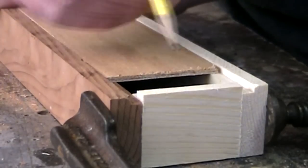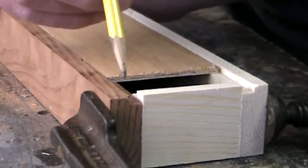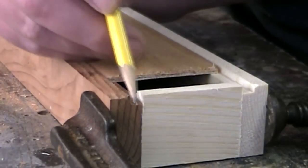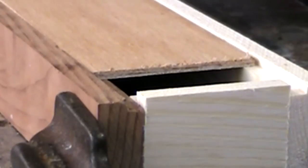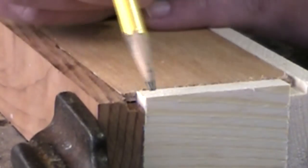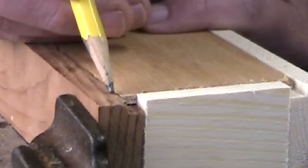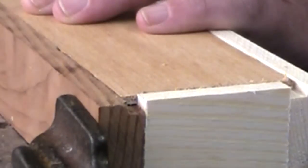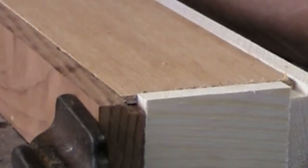Here's a mistake I seem to always make when I cut rabbets for the bottoms of drawers — I cut each of the side pieces all the way through to the end. You can see that I've got this notch here, so when the bottom panel goes in, you'll be able to see that. I should have stopped the router right about at this point, but I didn't. I'm just going to let it slide; I don't think it's really going to be that visible.